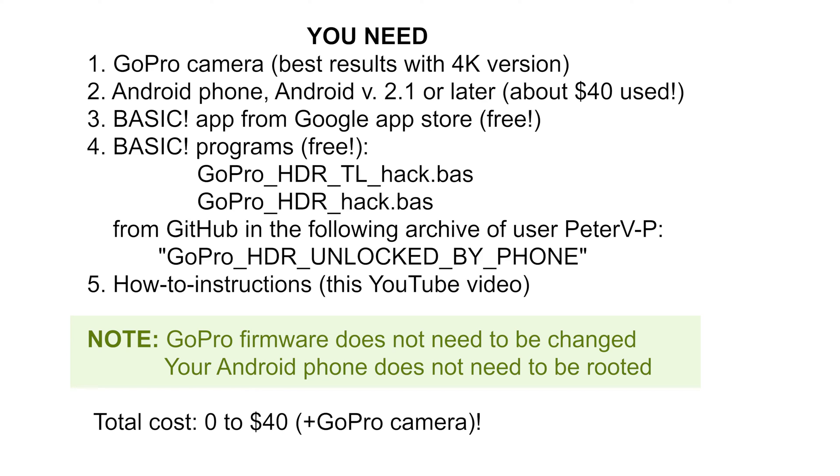Secondly, you need an Android phone. Don't be discouraged if you are an iPhone user. You can use a pretty old Android phone since it only needs to run Android version 2.1 or later, which is pretty old. You can easily get such a used phone for about $40. The phone does not need to work with your carrier but must be able to run Wi-Fi so you can connect to the Google Play Store. Getting such a phone may well be the most powerful and cost-effective accessory for your GoPro if you are really interested in shooting amazing HDR photos and HDR time-lapse videos.